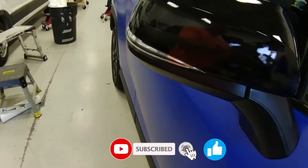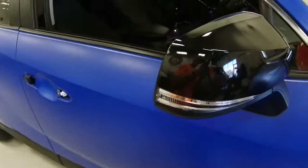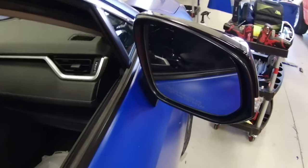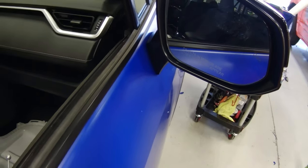The mirror is now done. Just do a wipe down and heat, then enjoy your work. I'll see you next time.